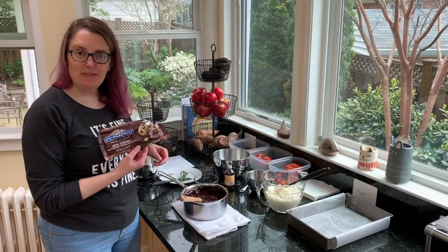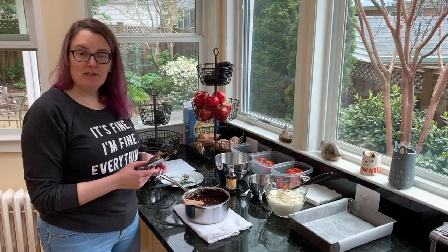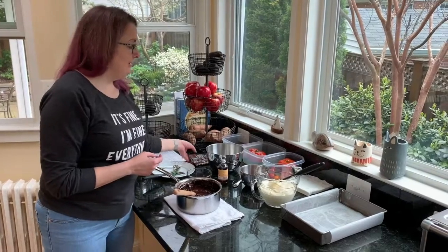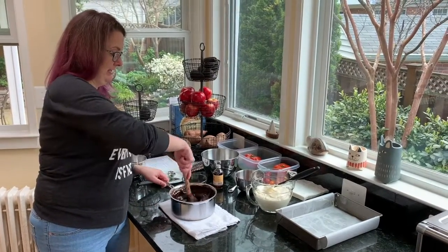I used bittersweet chocolate chips in mine because I really like the flavor of a darker chocolate, but if you have semi-sweet chocolate chips at home you could use those, or milk chocolate, or you could even go really nuts and use white chocolate chips if you want to do something a little different.